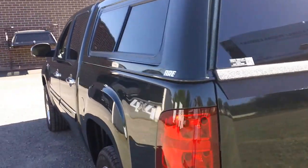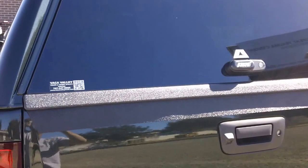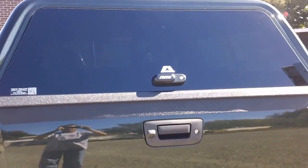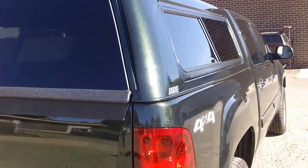Looking down the side of this thing, the body lines are matching the cab perfectly. We had to replace the tailgate cap on the back, but if you look, there's no hardware sticking out on that back door — no hinges, no buttons or knobs. So it's a nice finished look that gives it that little nice touch.